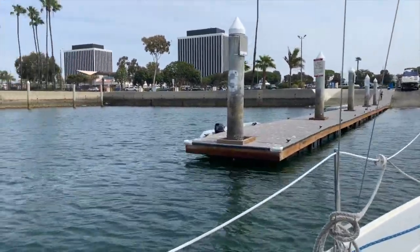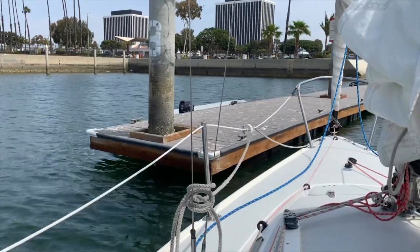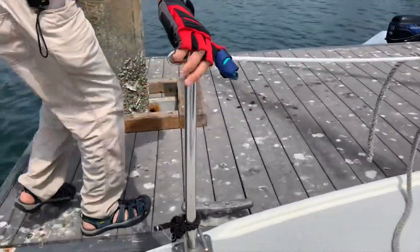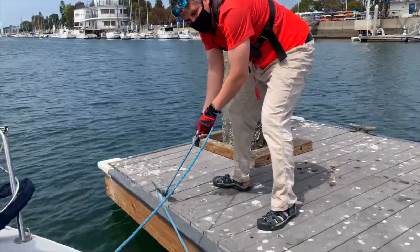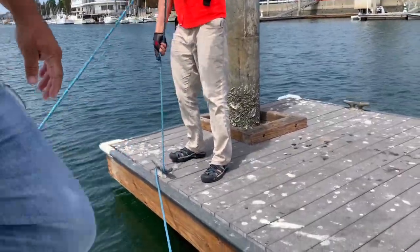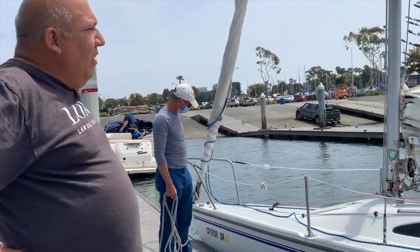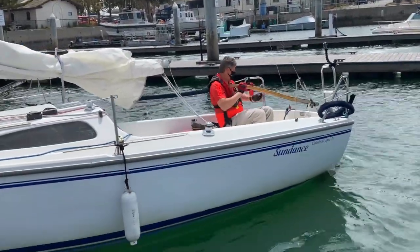Getting closer to the dock, we go ahead and step off or plate the line — cleat it right there and the boat stops nicely. Since we're a sailboat we can sail away. How do we turn the boat? Just hold on to the dock line at the bow and the wind will do all the maneuvering — it's going to push the boat sideways, and as long as there's a little wind the boat will be turned.